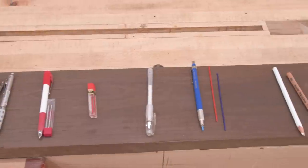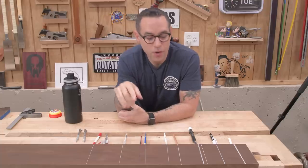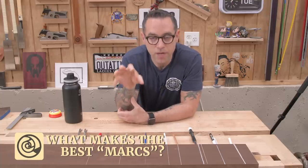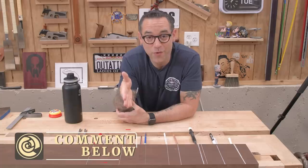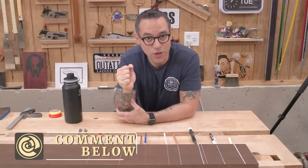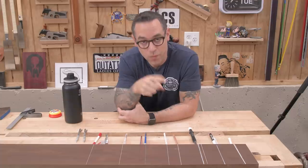As you can see, there's a lot of options here and I think this is just a sampling. What I want from you guys is to let me know what things you rely on to make marks on dark wood — I would love to know. There's probably things I've never seen before that I wasn't able to find in my research. Let me know what you find down in the comments. Thanks for watching everybody, we'll see you next time.